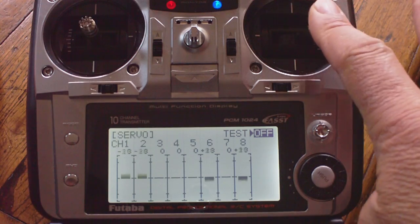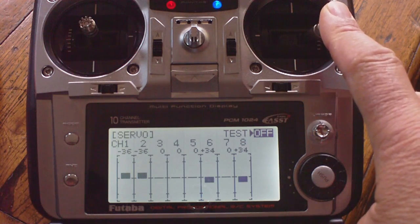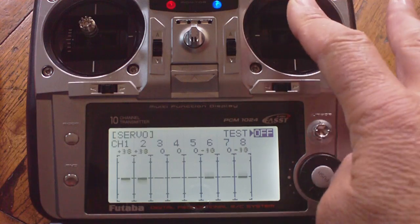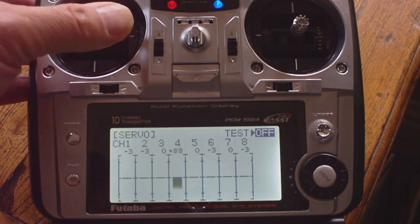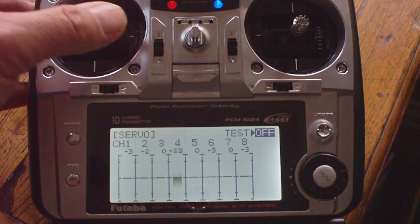For aileron, we get motors 6 and 8 ramping up and motors 1 and 2 ramping down. Left aileron is the opposite of that. That's called the tilt 2 motors.